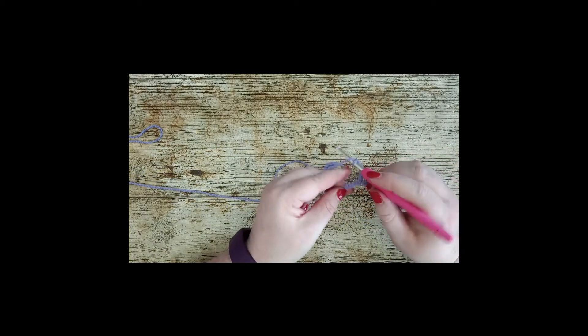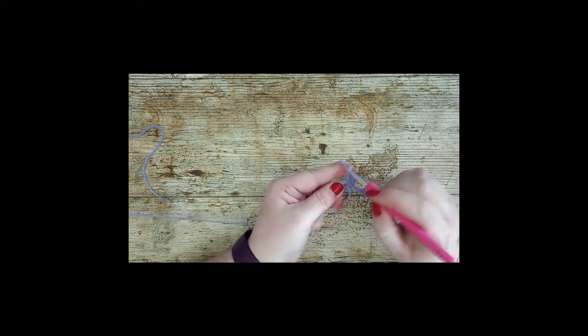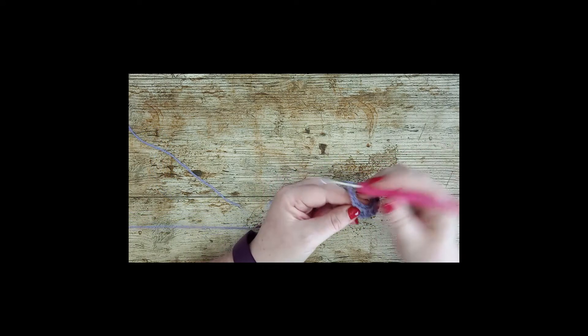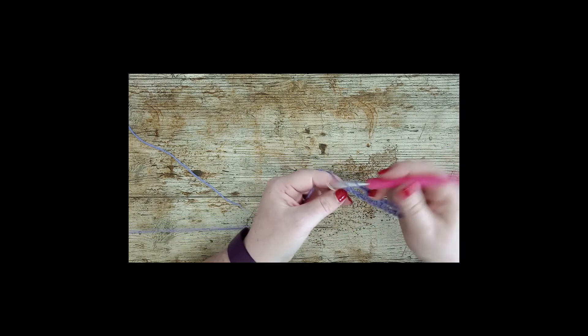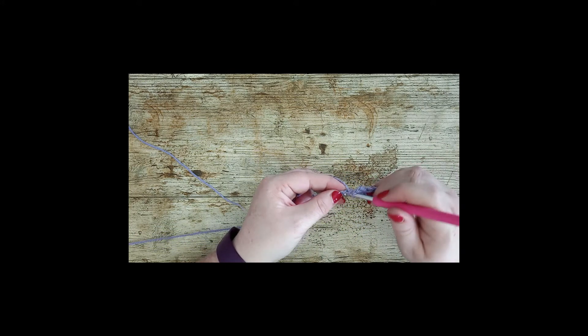So the pattern is: chain 2, skip 2, 2 trebles together; chain 2, skip 2, 1 treble; chain 2, skip 2, 2 trebles — and you're just repeating that process until we get to the end of our chain. I'm going to meet you whenever you have that done.